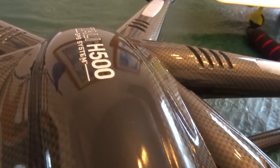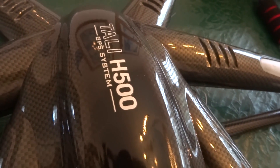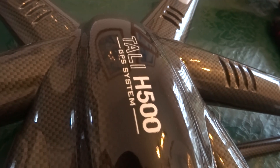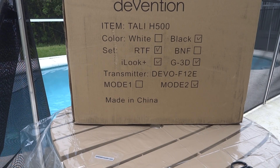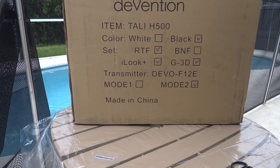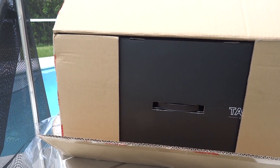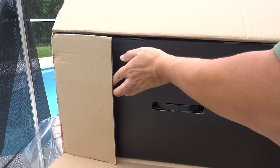The H500 with retractable gears is an advanced unmanned aerial video multi-rotor capable of flying missions using waypoints. Packaged to be ready to fly out of the box, it comes standard with four flight modes: stabilized mode, simple mode, loiter, and return to launch.